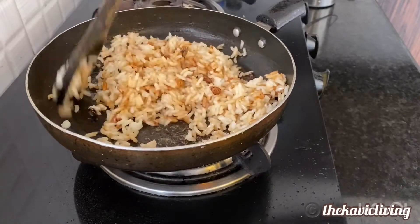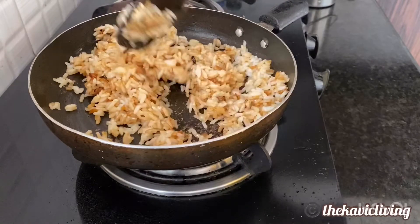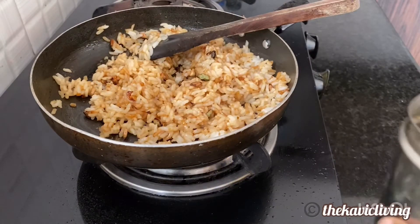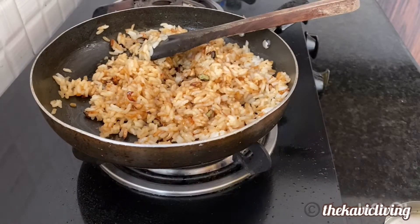This is actually a good recipe for leftover rice — it gives a nice flavor. Now I'm going to add a teaspoon of sesame oil. This is for flavor; it gives a really nice flavor.